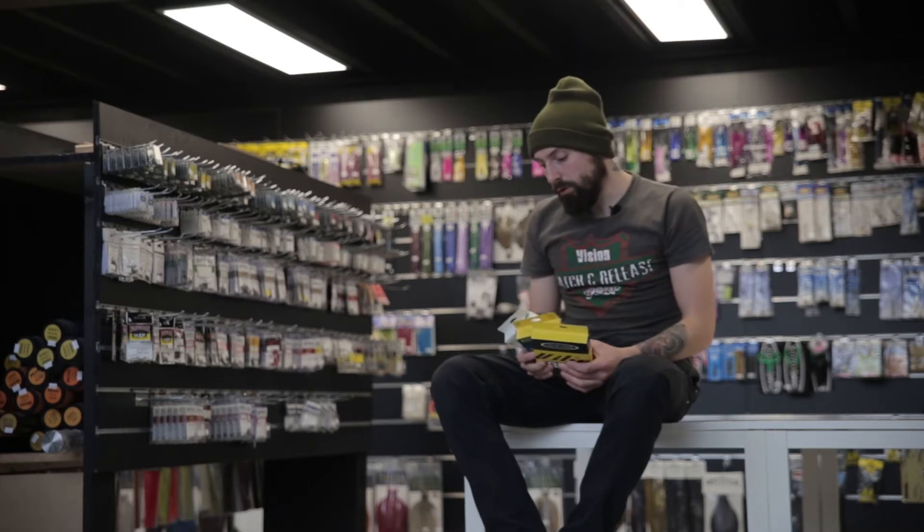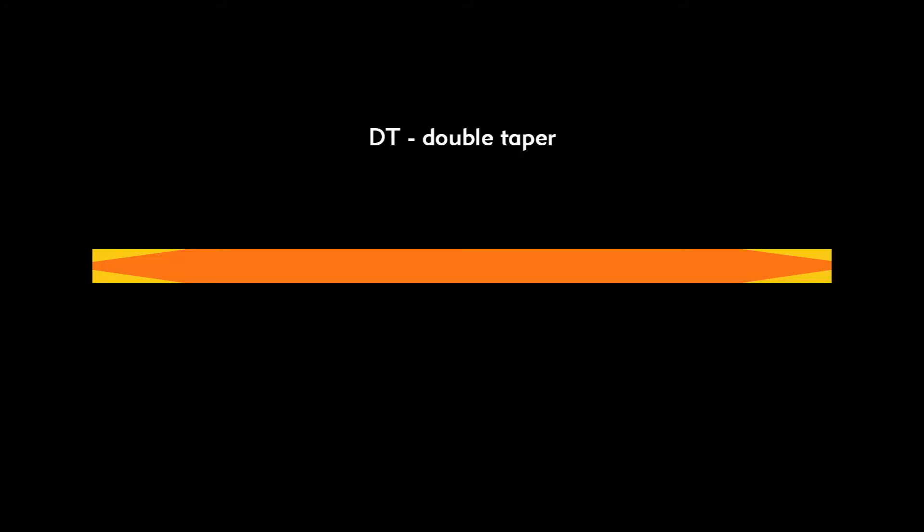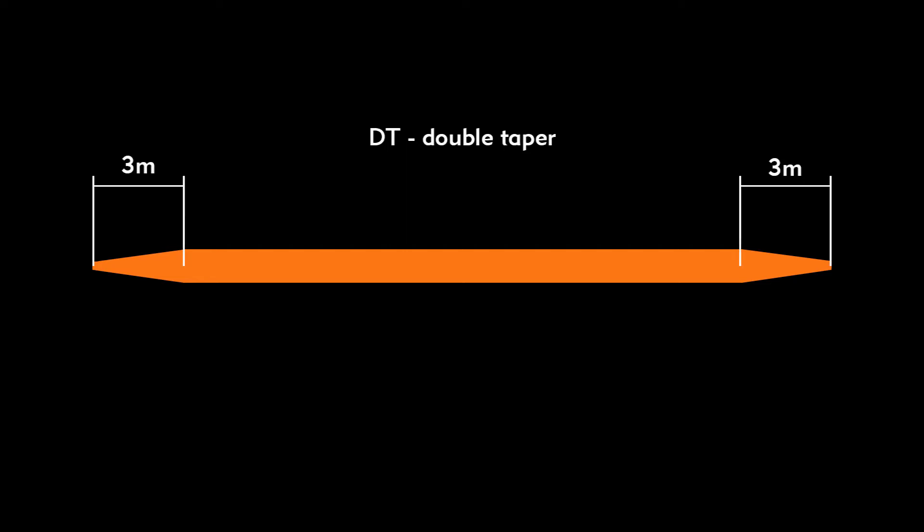Then a double taper line — it's also a level line, only with tapers on both ends. You can switch it from one side to another and it will work the same. The taper was designed to make the presentation smoother.